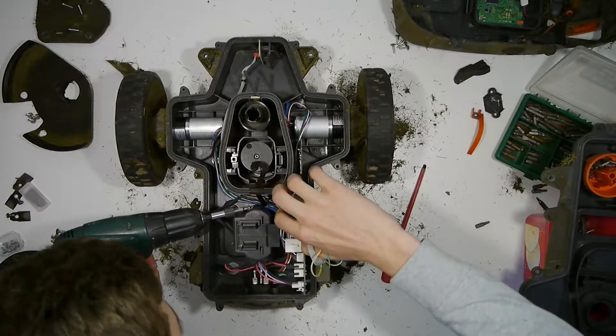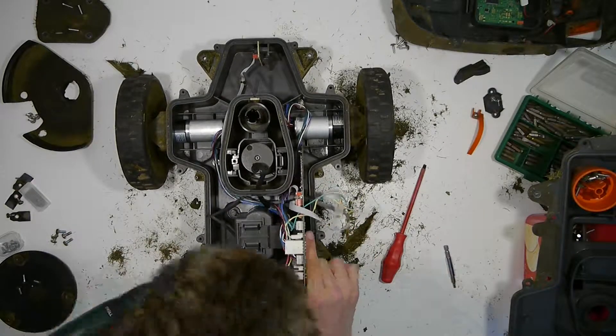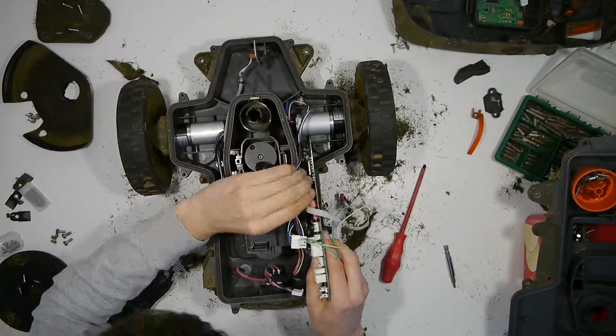This shows us the interior with the main board, which we can remove by opening these two screws. Then we can detach any cable that is connected to the main board and take the main board out of the plastic housing.